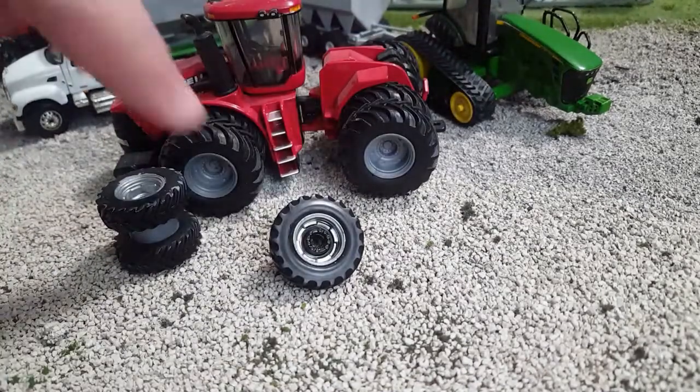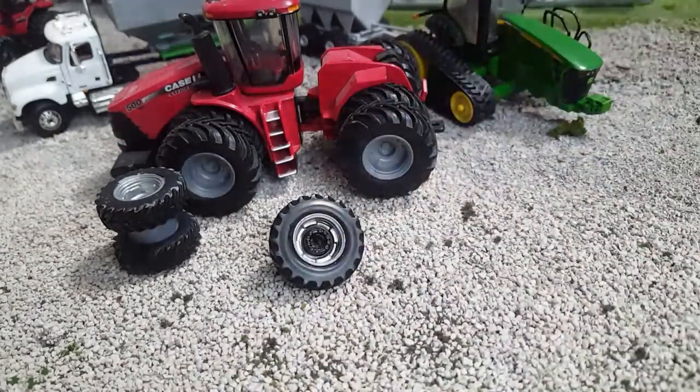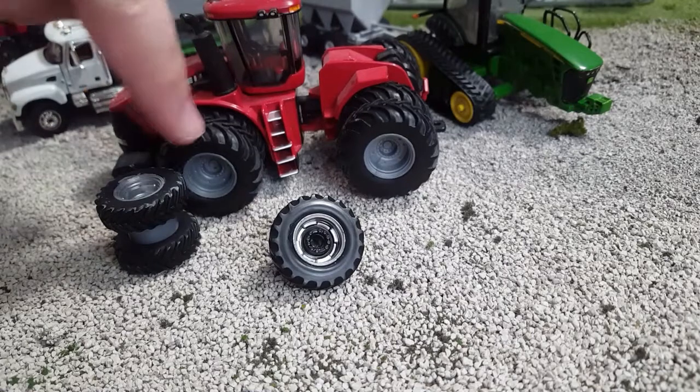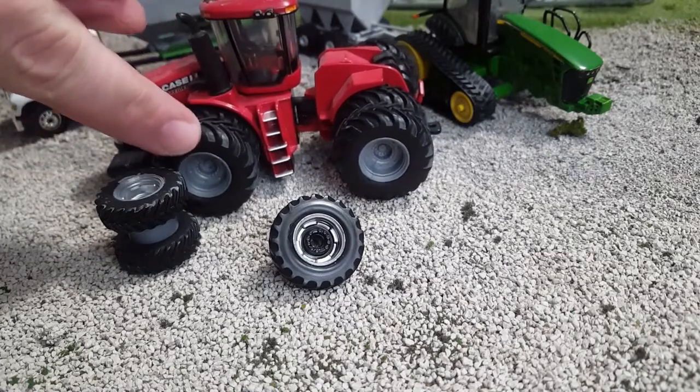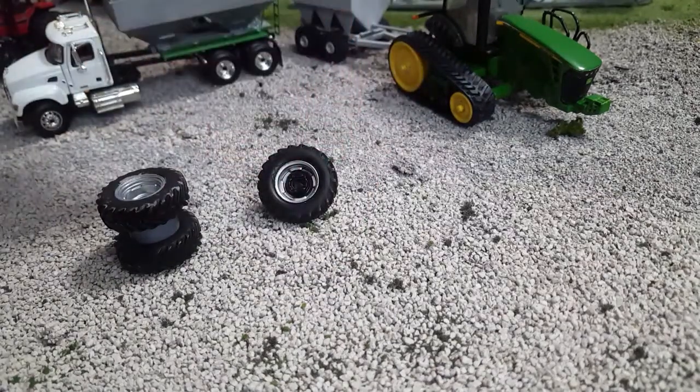See how these are like a dull gray? This is how they come from ERTL for the most part. This new one — I think it's a 390 or 80, something like that — is shinier, but most of them are going to be this dull plasticky gray color. That kind of sucks, and even this one could be better.